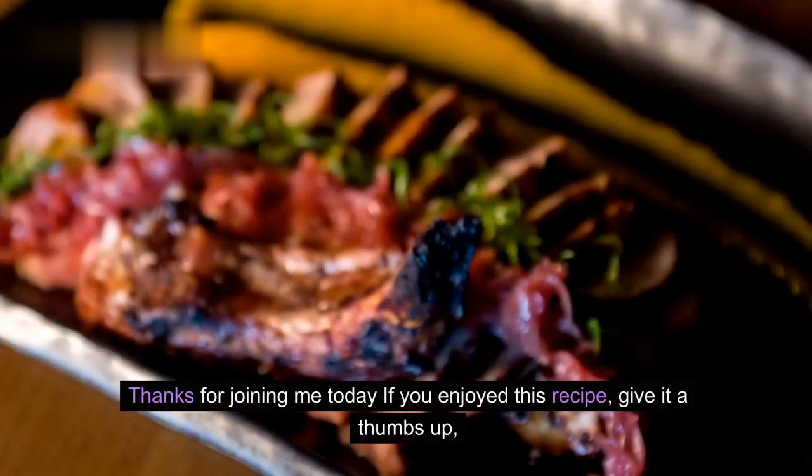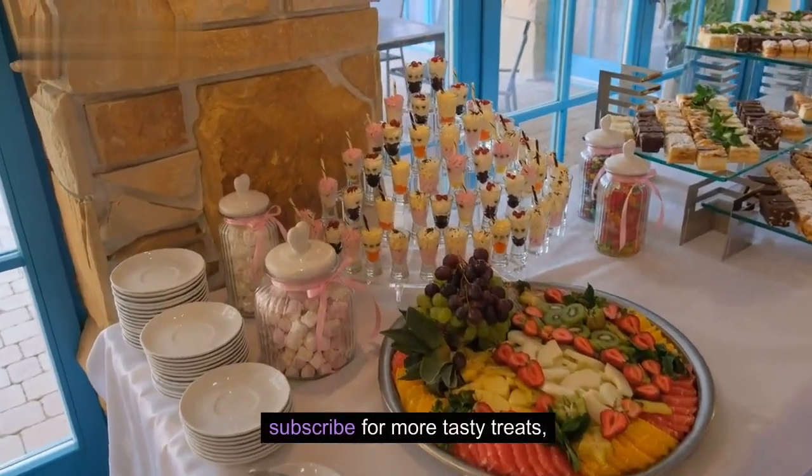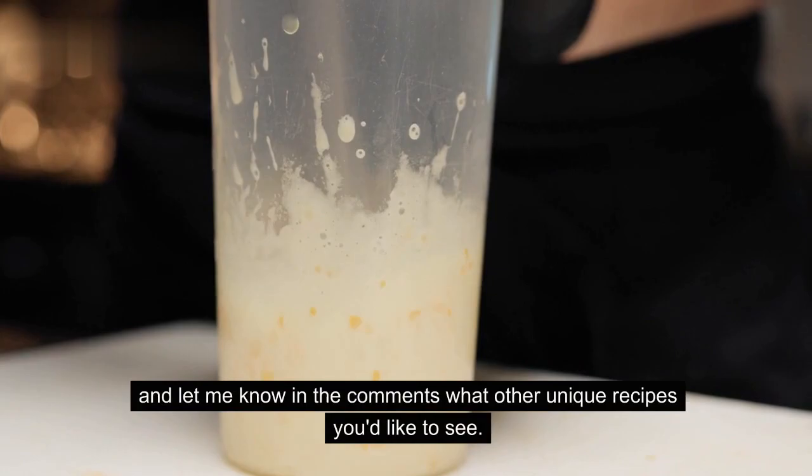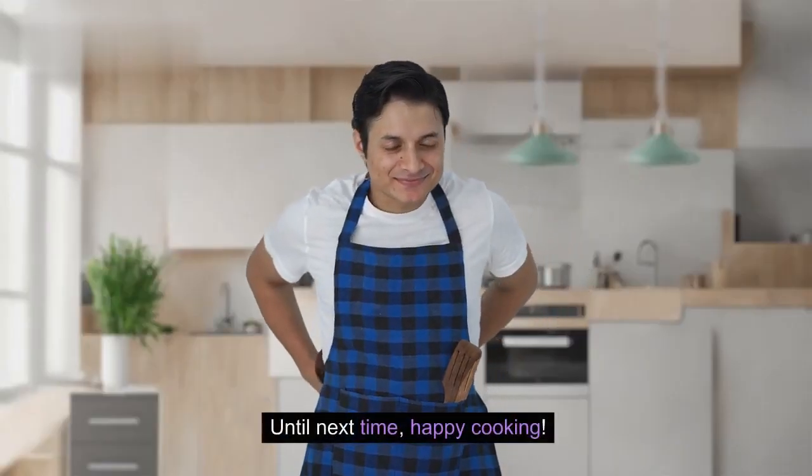Thanks for joining me today! If you enjoyed this recipe, give it a thumbs up. Subscribe for more tasty treats, and let me know in the comments what other unique recipes you'd like to see. Until next time, happy cooking!